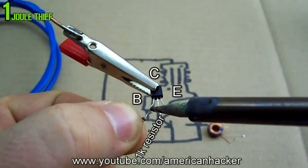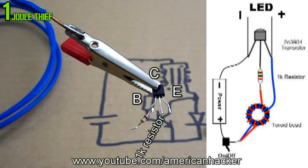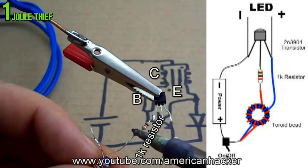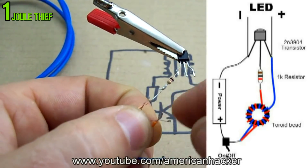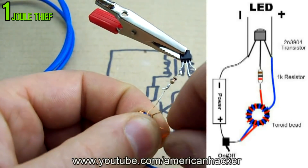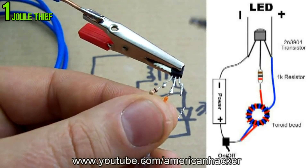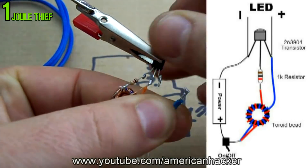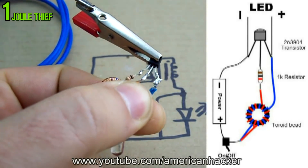Take your soldering iron and solder the 1k resistor to the transistor base. One of the wires from the ferrite ring solder to the resistor, and the other wire from the ferrite ring and the positive wire from the LED solder them to the transistor collector. The negative wire from the LED and the negative wire from the battery solder them together to the transistor emitter.